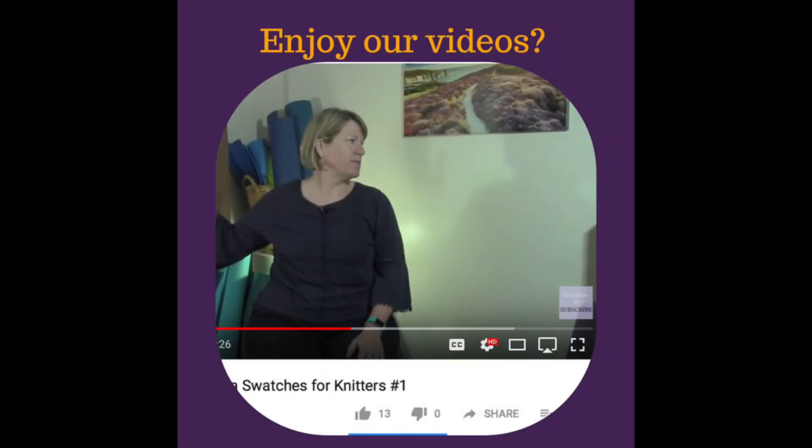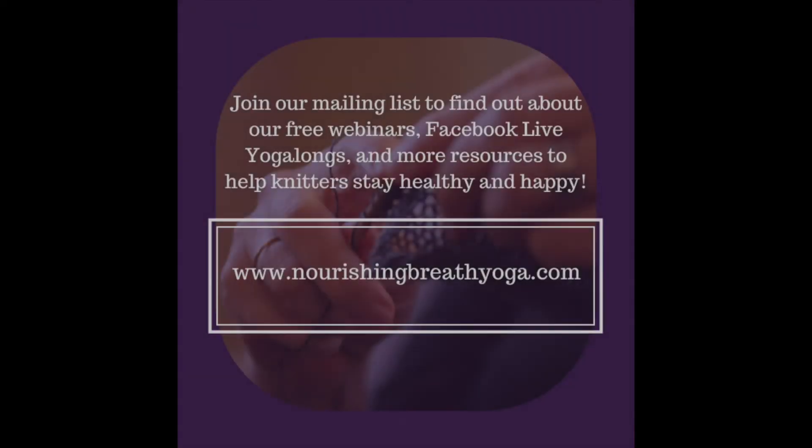If you enjoy our videos, please be sure to like, share, and subscribe. Join our mailing list to find out about our free webinars, Facebook Live yoga sessions, and more resources to help knitters stay healthy and happy at www.nourishingbreathyoga.com.